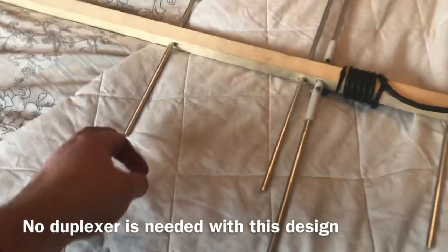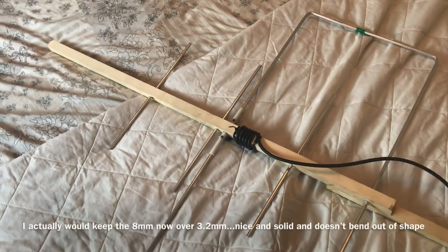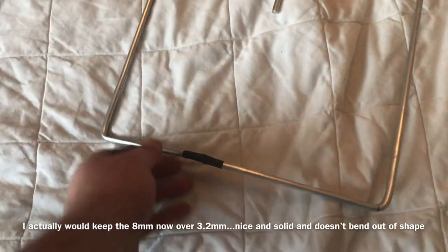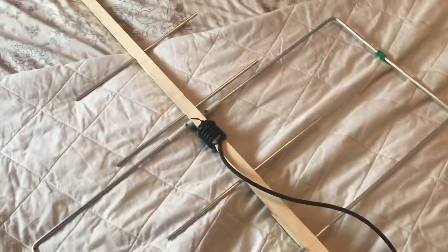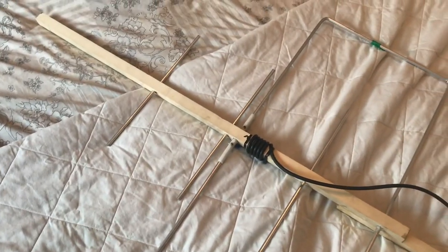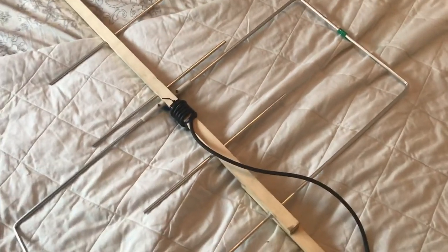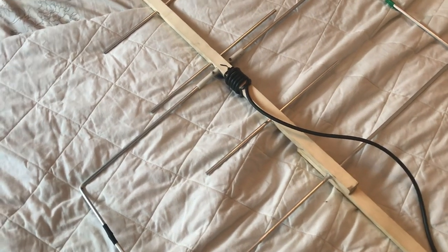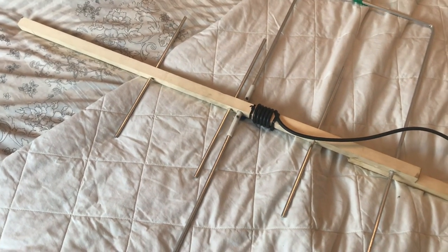These are eight millimeter rods and I wouldn't use them again — they're just too thick to work with. I'd try and use 3.2 millimeter. However, I found this eight millimeter bar very easy to get, it does bend nicely, and it makes a nice robust antenna, so there are pros and cons. If you're going to make a quick antenna like this I'd definitely use 3.2 millimeter welding rod. If I was making something more permanent I would use this again.